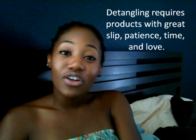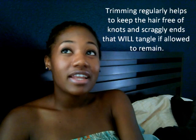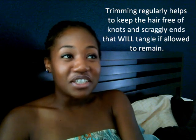Yes, I do have a few tips. Detangling, first of all, it's going to be rough. It's not going to be easy. If you have 4C hair, then you know that it is dang near impossible to get a comb through your hair at any stage without a lot of product in it.